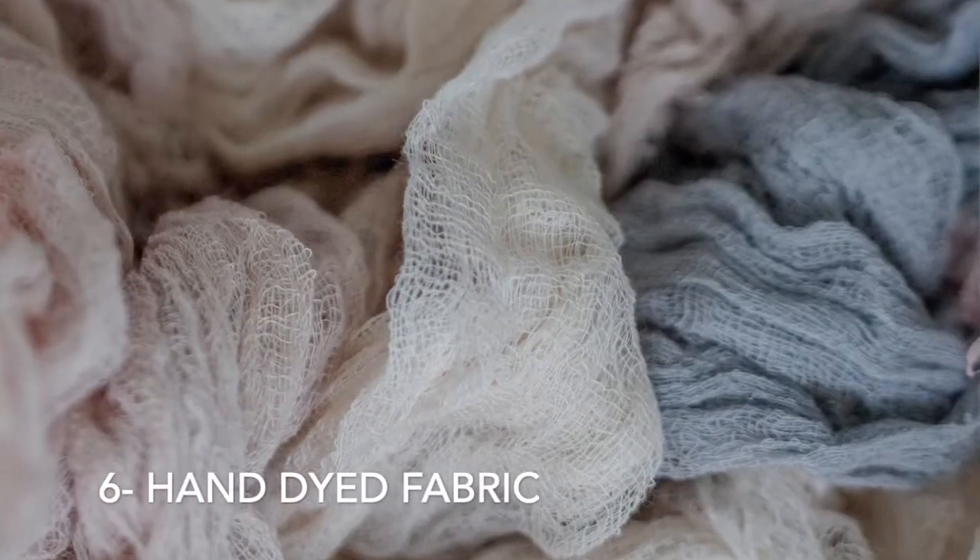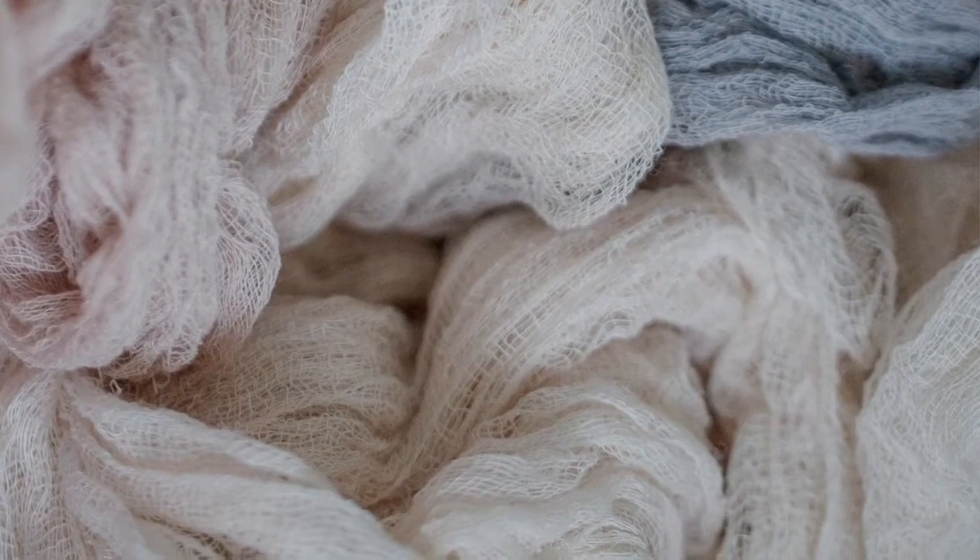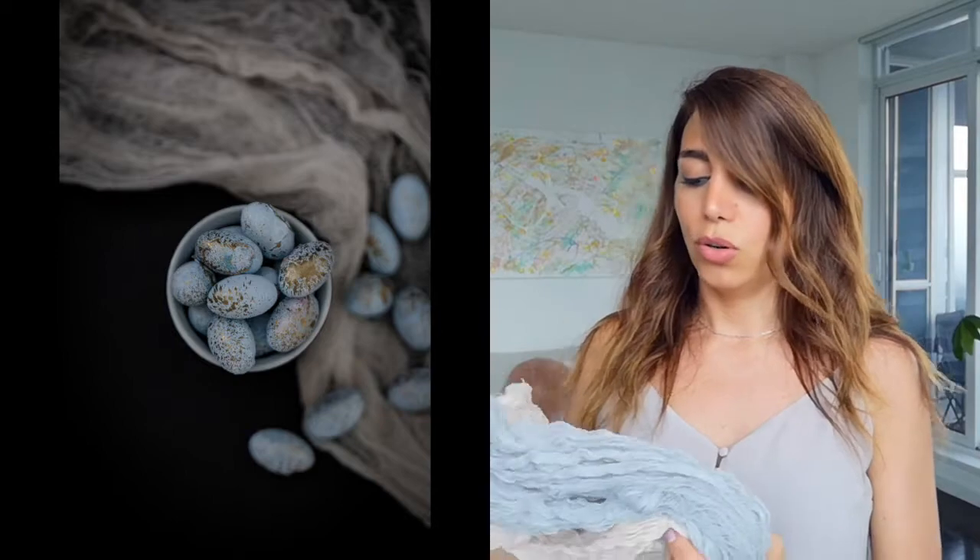Fabric makes a huge difference. If you use it under and prop it in a way where it's layered, it gives a lot of depth to the image. I have some from Etsy — they're a bit more expensive because they're hand-dyed, and you can't really find them at a fabric store. Very few people make those fabrics. I'll put the link below.